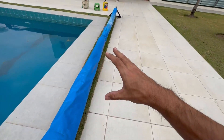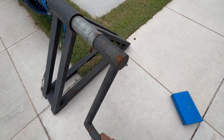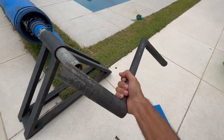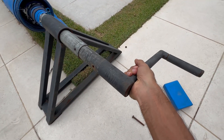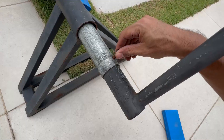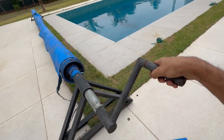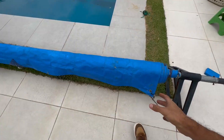Once you have this structure, the only thing left is something to use to enroll the pool cover. This can be something like a crank that you just insert into the pool cover — like I'm showing you now. Adjust it a little and you can now easily enroll the pool cover so that you can take it away whenever you need.